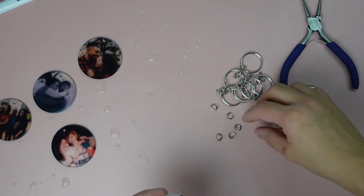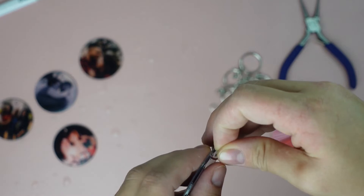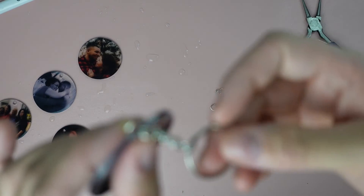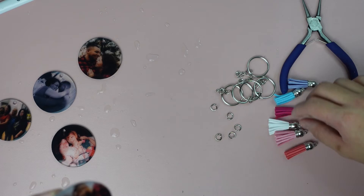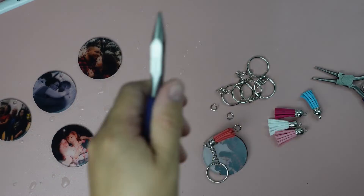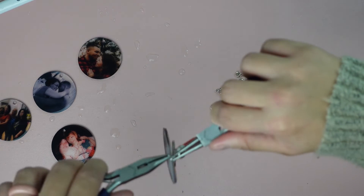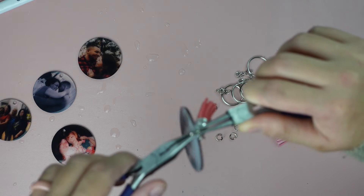Now we're going to take one of these rings and put it through our acrylic. Then we're going to take one of the key rings with the little chain and put the last hoop of the chain in there along with our tassel. I'm going to take this tool on one side and hold it, then take my other pliers on the other side and move them to close them.